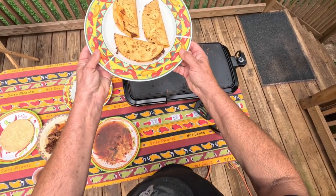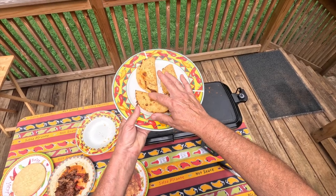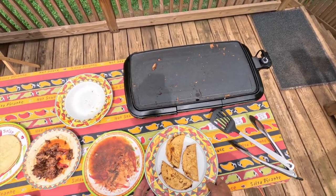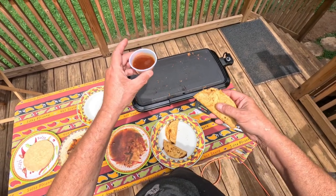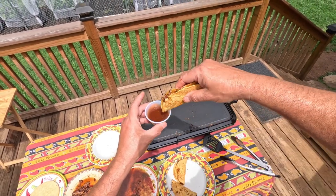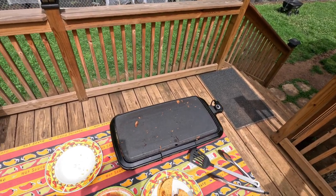So now the birria is done. They're done. Nice crispy texture on the outside — not hard like the store-bought box taco shells, which are terrible. And the way you serve it is you take the sauce, the broth, or the fancy name, consommé, and you dip. And you eat. Delicious. This is what I will be having for lunch today.